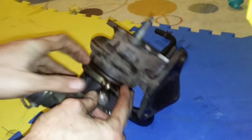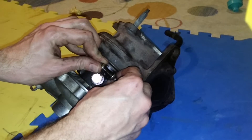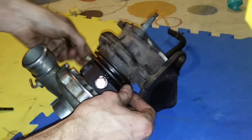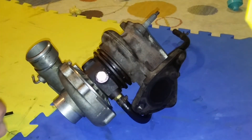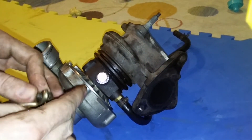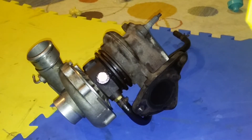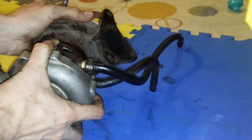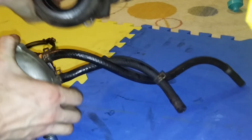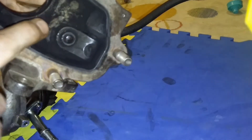First, the exhaust v-band clamp comes off like so. The housing comes off — you gotta work it, I already did that. Check if mine's welded shut — it's an external wastegate.